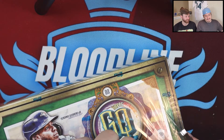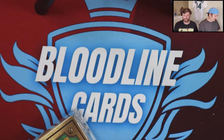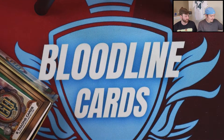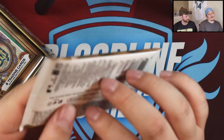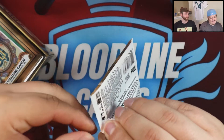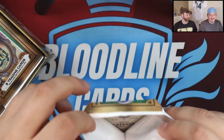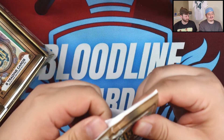This product, unlike a lot of products, features on-card autos, which we really like. I really enjoy this set after looking at it last year when we first opened it. I saw someone pull a Ken Griffey Jr. auto out of here and I would love to pull one. The only thing I don't like about this product is it is a royal pain to open because of whatever they superglue — it's a different type of wax or paper that they wrap these in compared to other products.